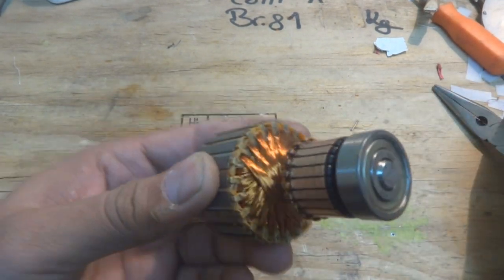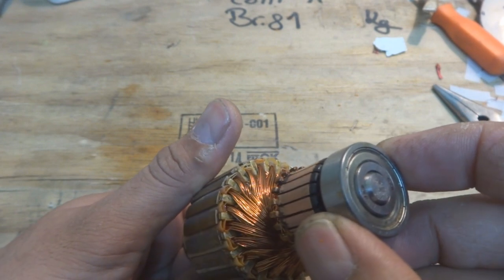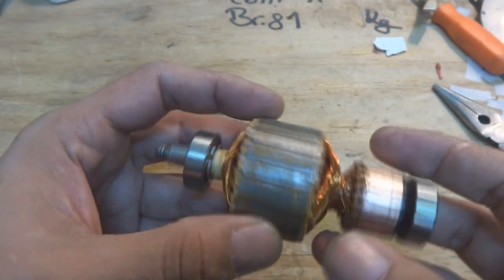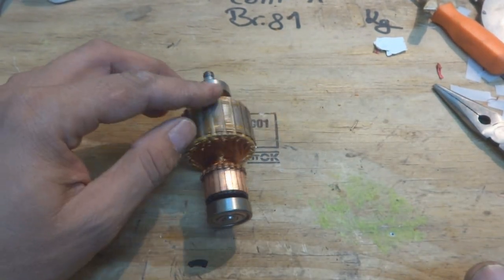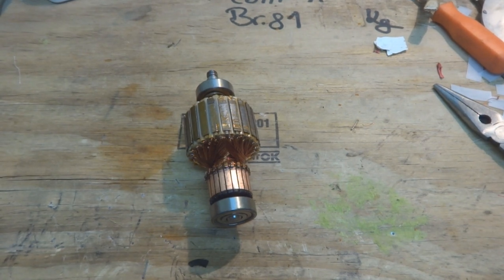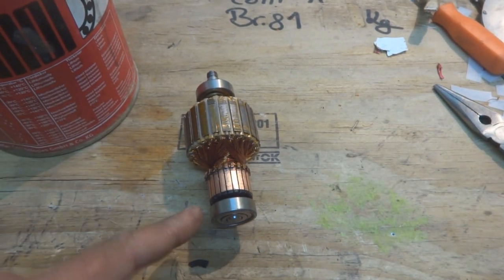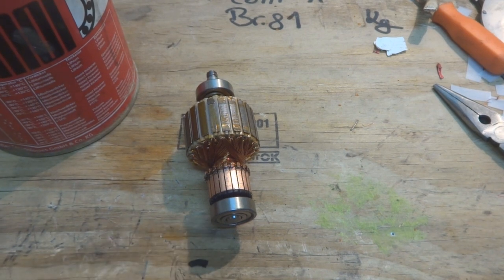They are pressed well now and I hope they will not come off. The winding ends will not come off the commutator fingers. Now it is time to fix this thing back. What we will do is lubricate these bearings from the top, because the machine sucks air and that air goes through the bearings — fine dust should not go inside and accumulate in the bearing, otherwise it will ruin very soon.